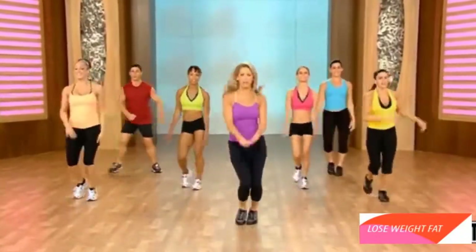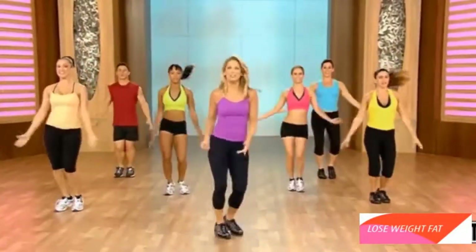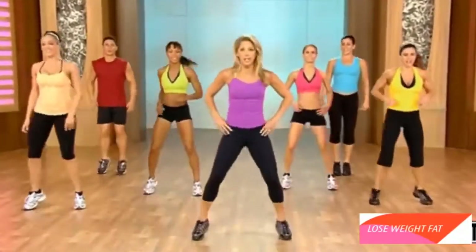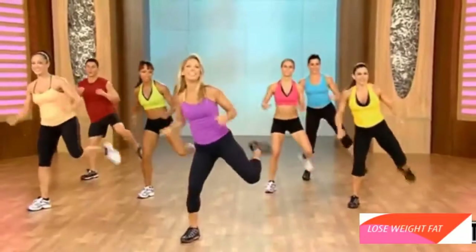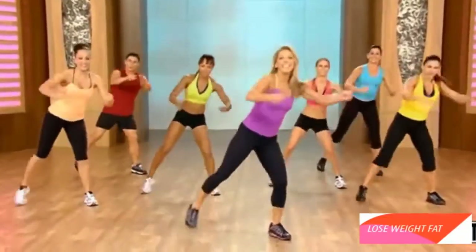Last one. Breathe it out. Inhale and exhale. You're doing great, I'm proud of you. Just keep it going. We're going to start with some hamstring curls. Think about your legs now — the rear end. Ready. And step it down. Step down. Now double it. Singles. Single. Double it.